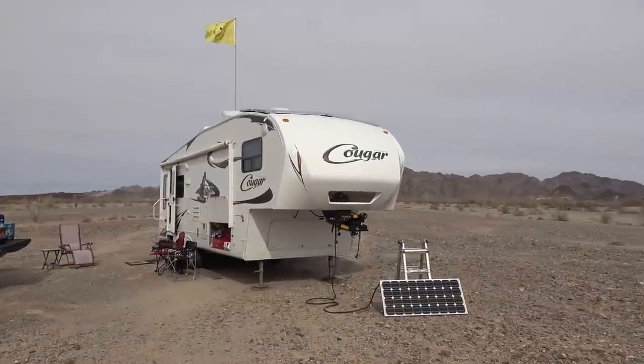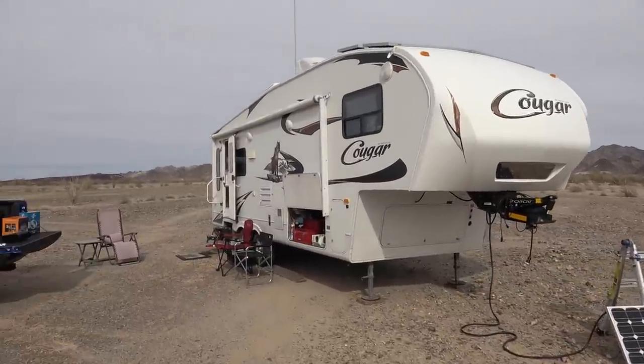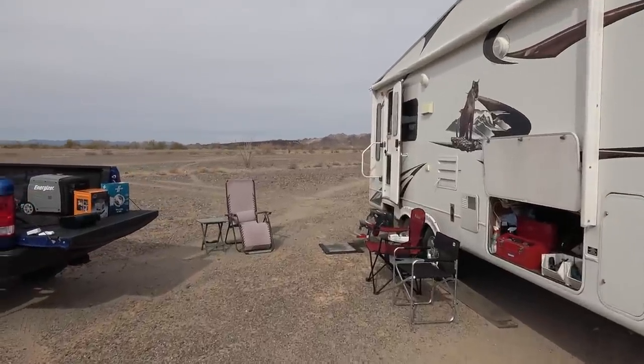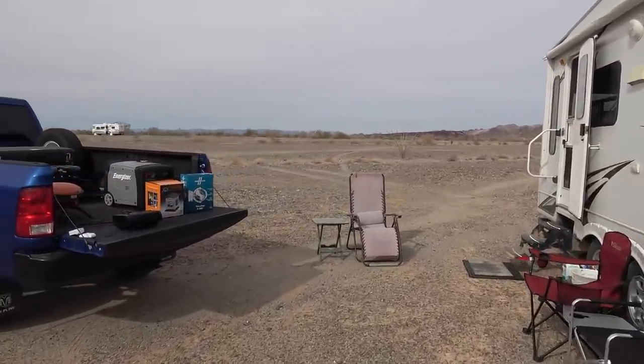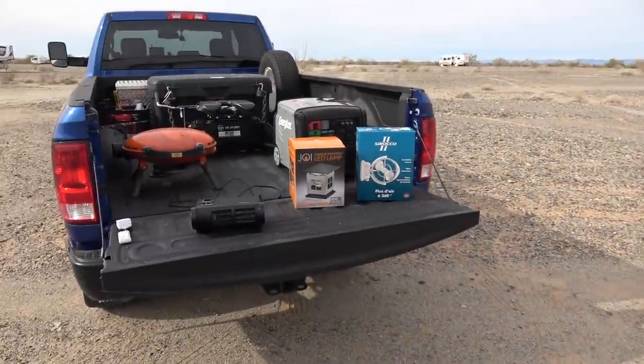Hey everyone, Ray from loveyourrv.com. I'm continuing to enjoy some quiet boondocking here in the southwest. I have a couple items to show you today. They're sort of related to boondocking — at least they're going to be handy when it comes to boondocking for me.